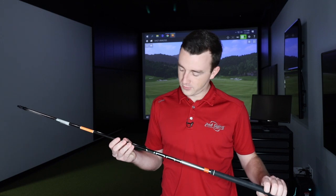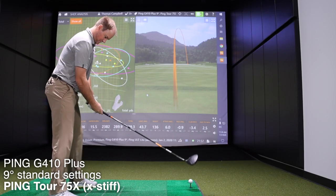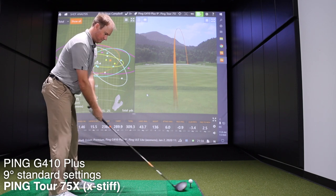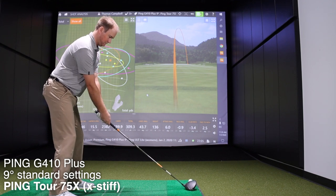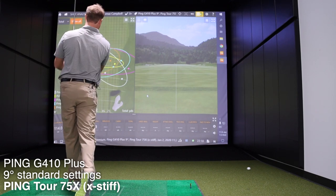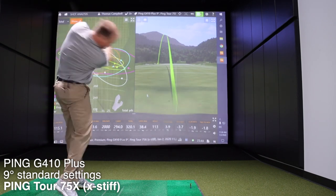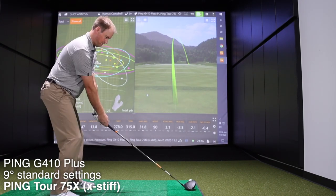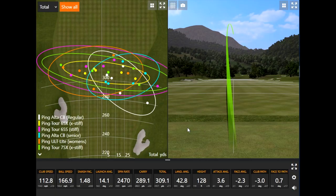Lastly, we have 75 grams extra stiff — the heaviest shaft. After hitting those shots, that's interesting.